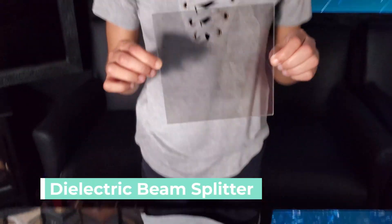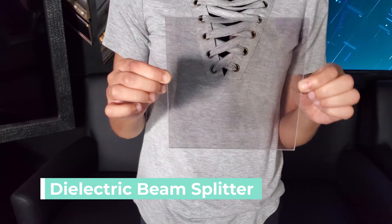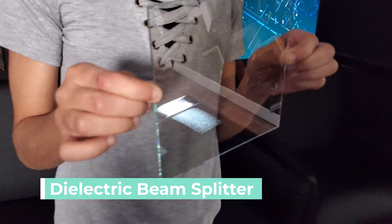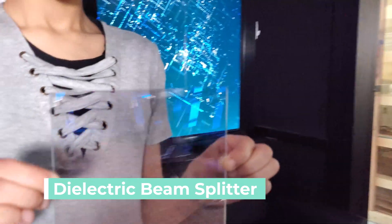Next, the dielectric beam splitter mirror, also known as the teleprompter mirror. The teleprompter mirror is 30% reflective and 70% transparent. The reflective side has a tint-free mirror coating, and the back side has an anti-reflective coating to prevent ghosting.